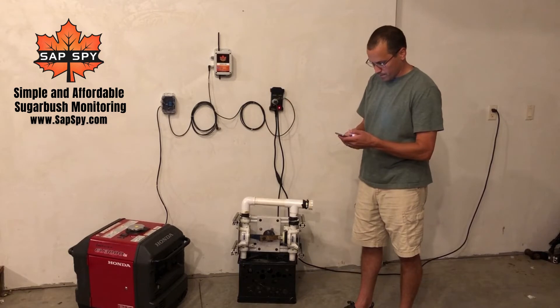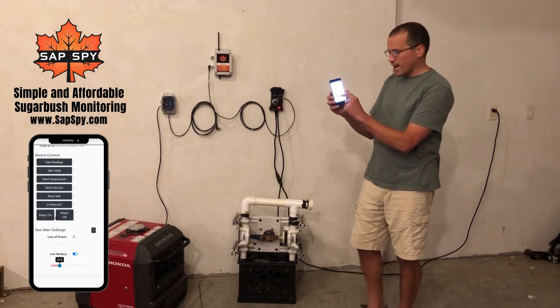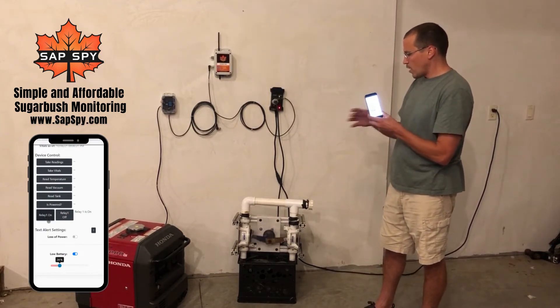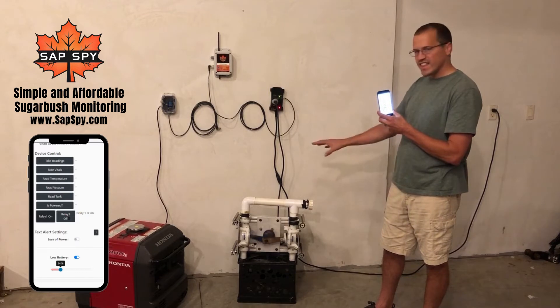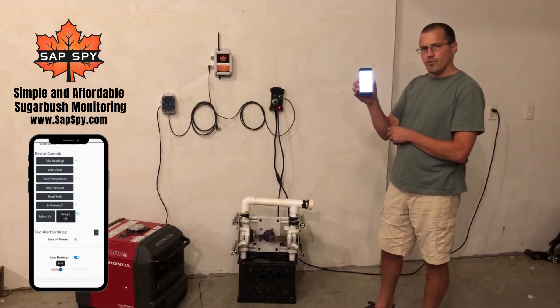I'll show you through the web app. The web app here has a button for relay on and relay off. So here, we'll turn that relay on. Now we can turn our diaphragm pump, our small to mid-sized vacuum pumps, or anything on 120 volts, on and off remotely, all through the web app.